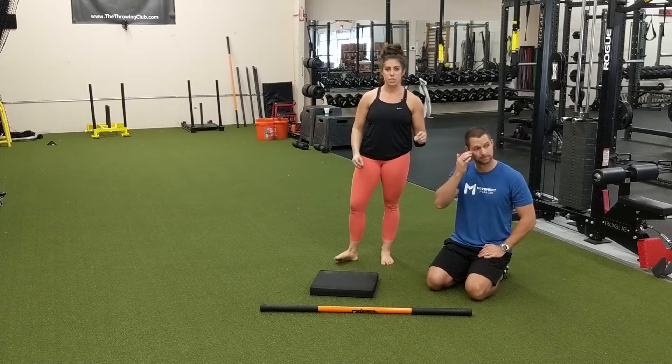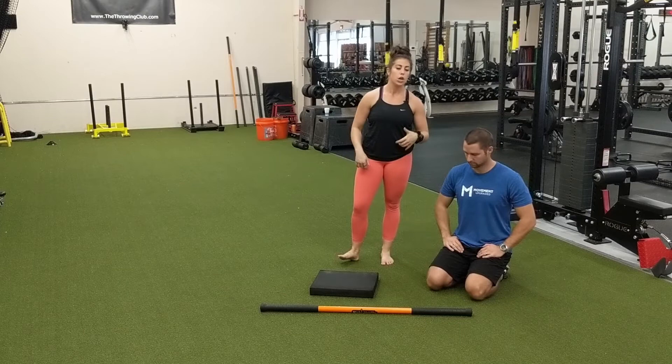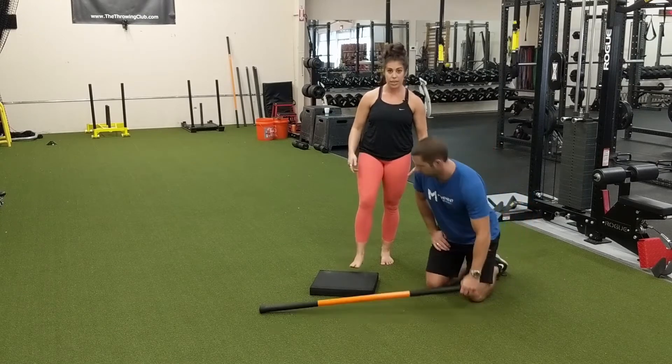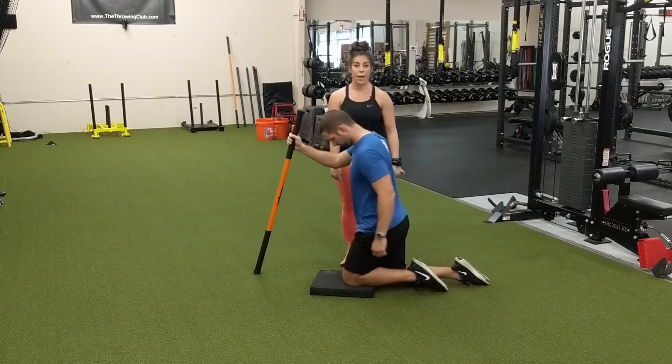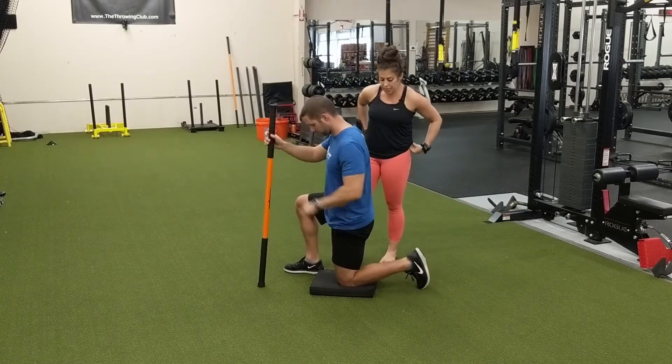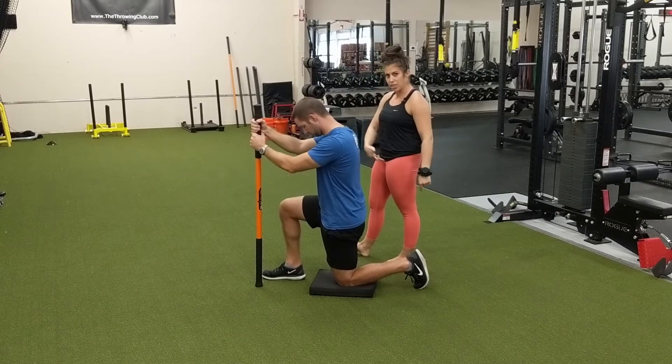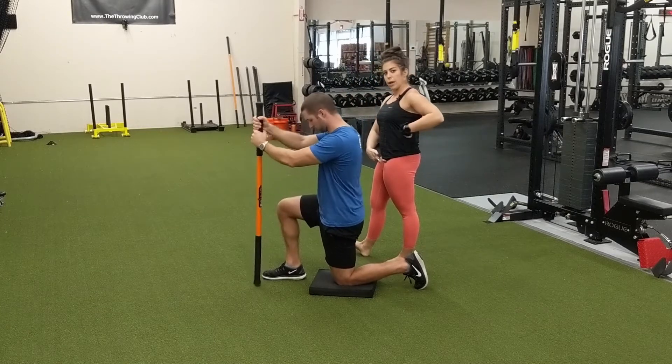To get into position for stretching the hip flexors, we like to do this in a kneeling position. Ryan's going to get his right leg forward and his left leg on the foam pad here, and we are going to be stretching his left hip flexor. The left hip flexor attaches from your hip up onto your spine on the left side.